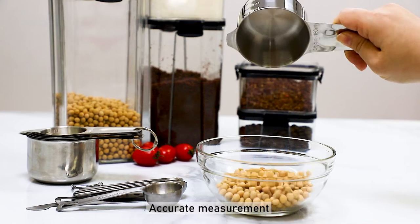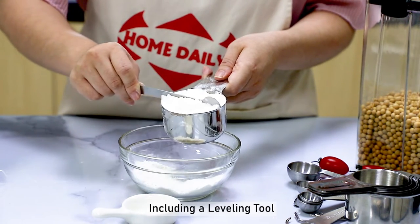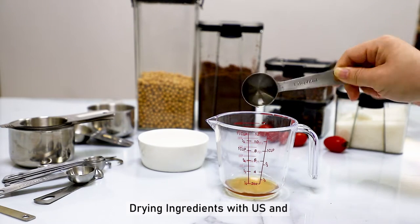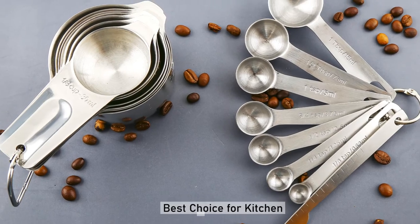Accurate measurement, including a leveling tool. Great for measuring liquid and driving integrants with US and mature measurement. Best choice for kitchen.